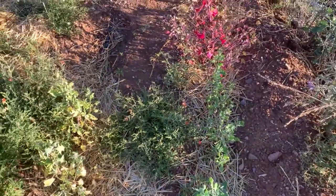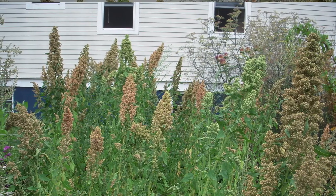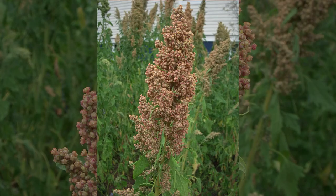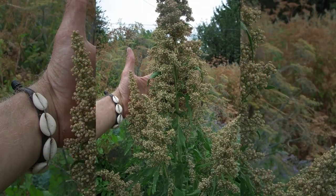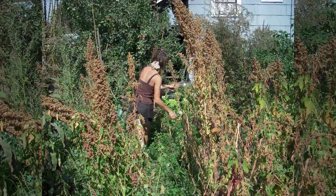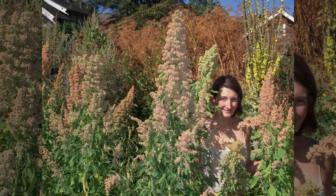I'll put some pictures up showing a quinoa patch we had in Portland in 2013 where you can see how tall the plants are and how big the heads are. The heads should be large — bigger than a fist — not something that just fits in your fingers. Here's a picture of Nikki Hill amongst the plants; she's about five foot four, so that tells you how big those plants were.